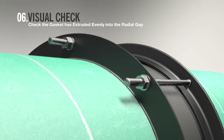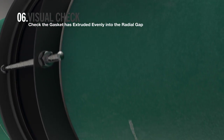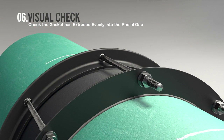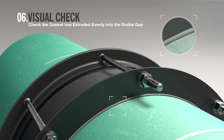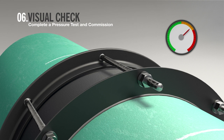On completion, conduct visual checks to inspect the fitment. The radial gap between the pipe and coupling should be even all the way round. Rubber may be seen to extrude into the gap. Complete a pressure test and commission.